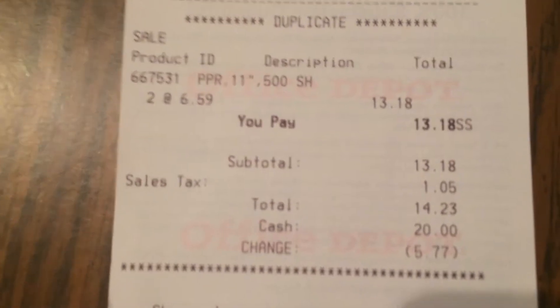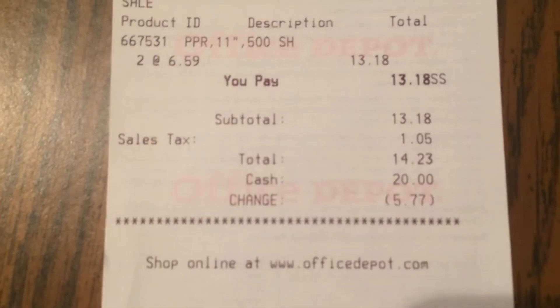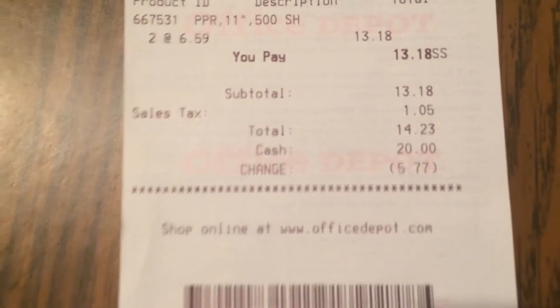I'll show you guys what that looks like on the receipt. They were $13.18 and then paid $1.05 in tax, which was $14.23. I believe that was the retail price because there was no savings attached to it.